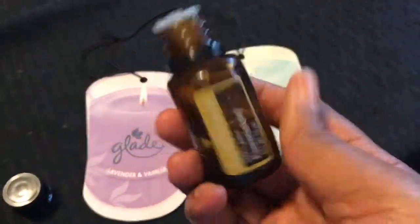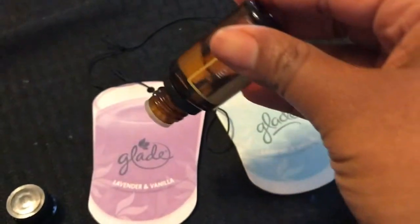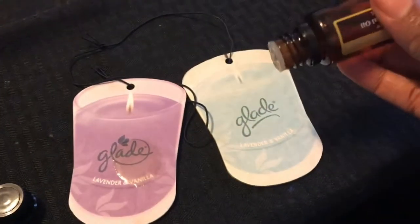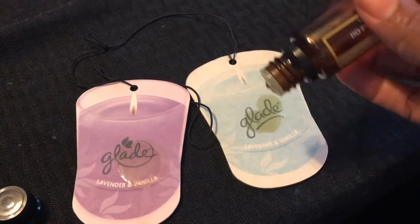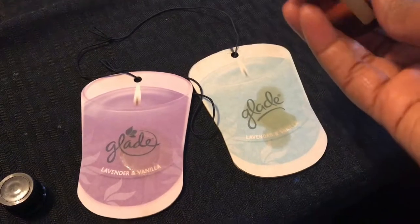You ready? Let's get it. Easy steps. Just a couple of drops of your favorite essential oil on those old Glade or tree hangers that hang inside of your car on your rear view mirror to give smell to your car.